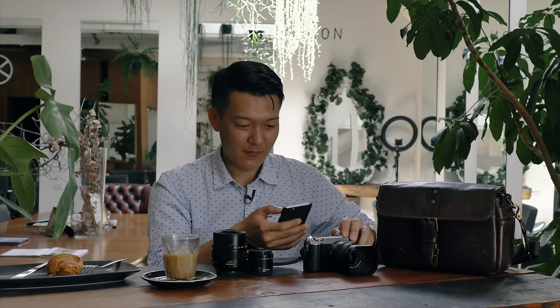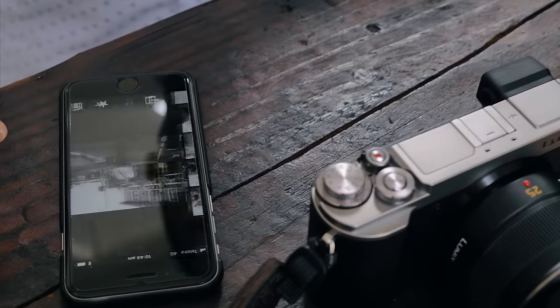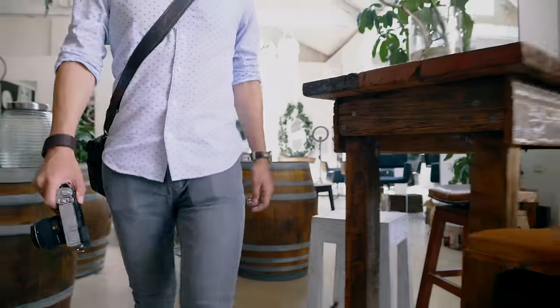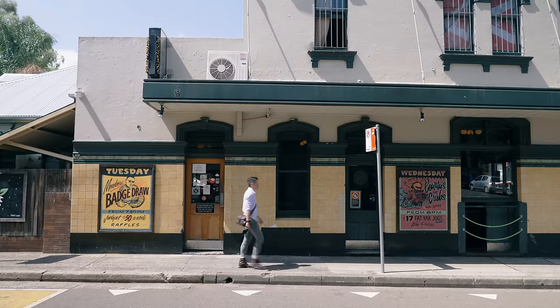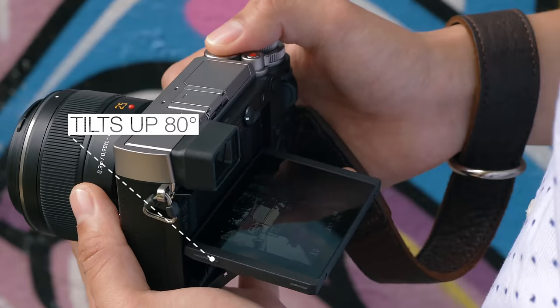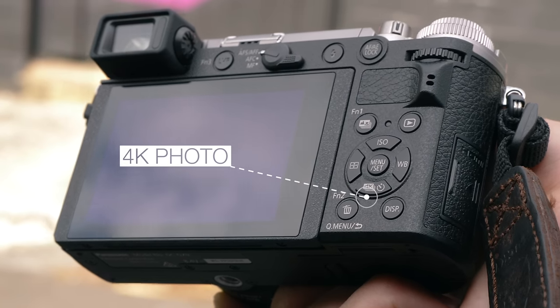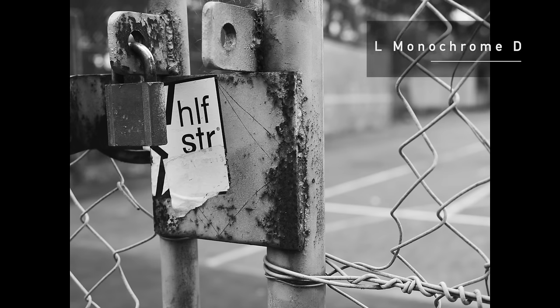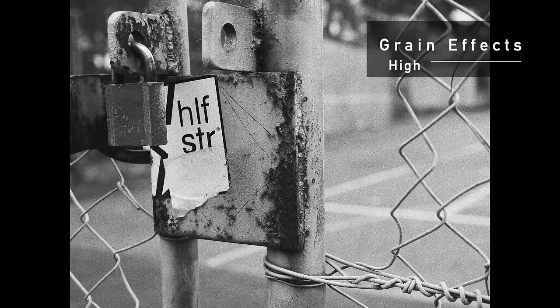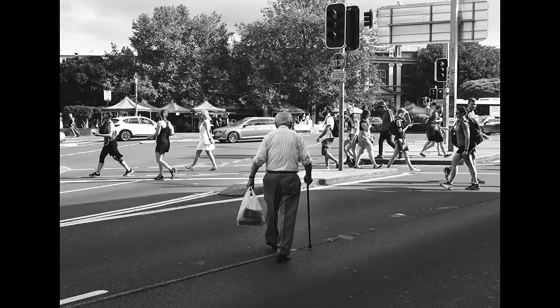The Lumix GX9 now features Bluetooth, which gives you an uninterrupted connection to your smartphone with low power consumption, as well as Wi-Fi through the Panasonic image app.